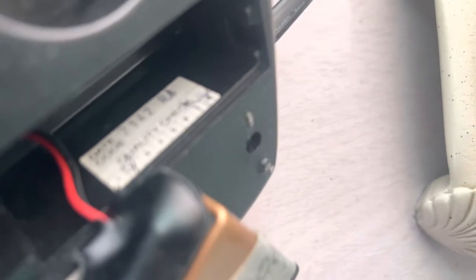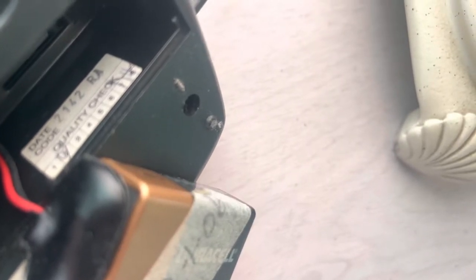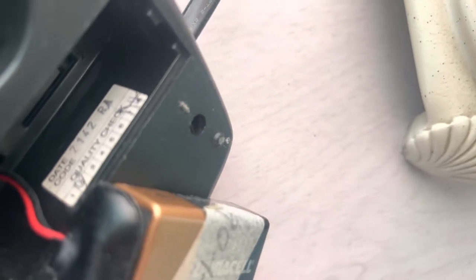There's a date code as well. It says 2-1-4-2, which doesn't even make sense.